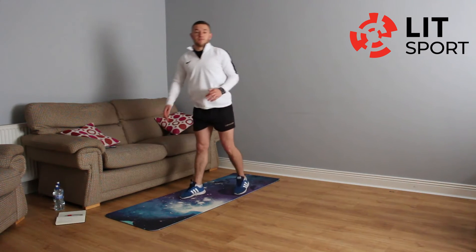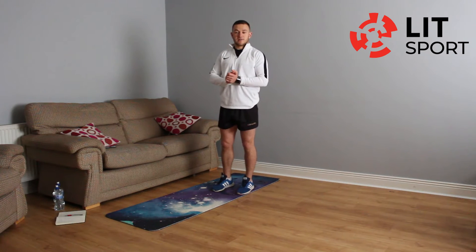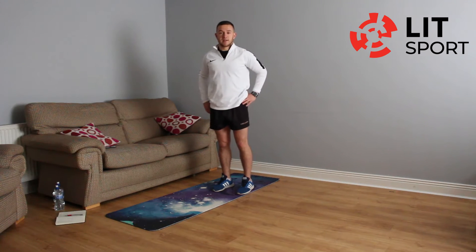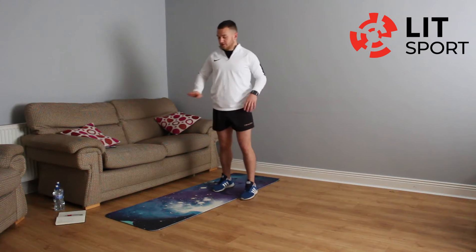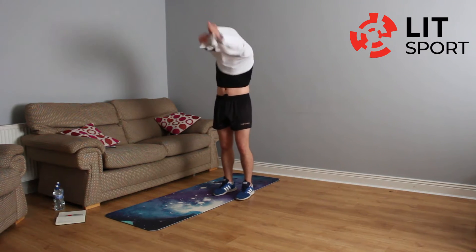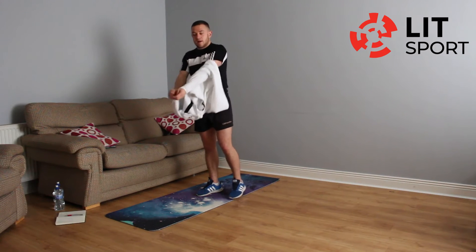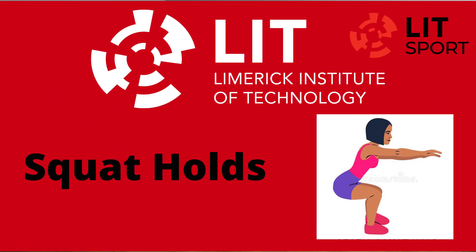DOMS — for anyone who doesn't know, it's Delayed Onset Muscle Soreness. When you haven't used muscles in a while and then you do strength exercise, it's just the muscle telling you it's never done these types of things before. But it's okay, nothing to worry about. I'll get this timer going and we go straight into exercises.